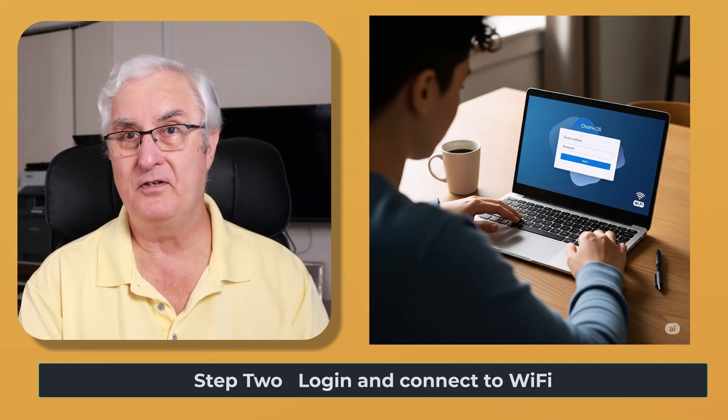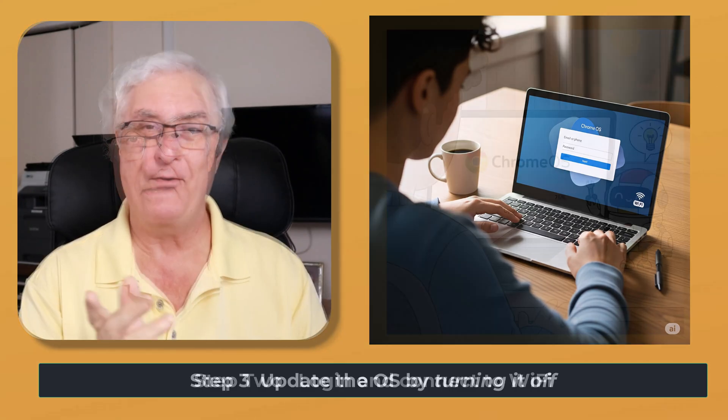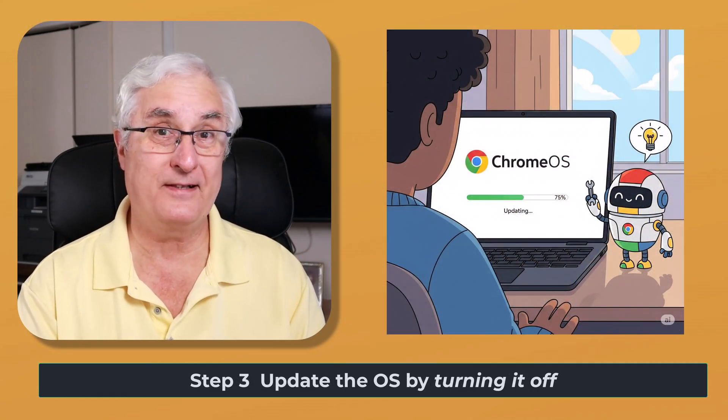In the initial setup, you'll probably also be prompted to sync with your phone, so your phone will be able to unlock your Chromebook as well. Let's talk about updating your Chromebook — that's usually step three.